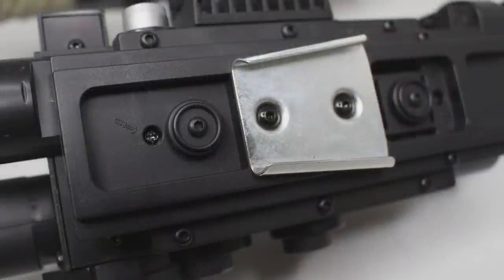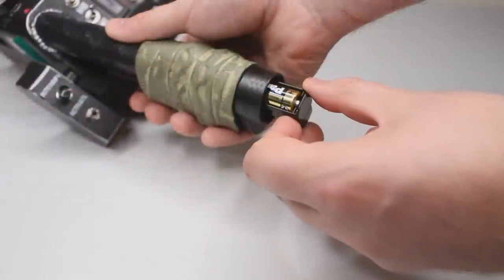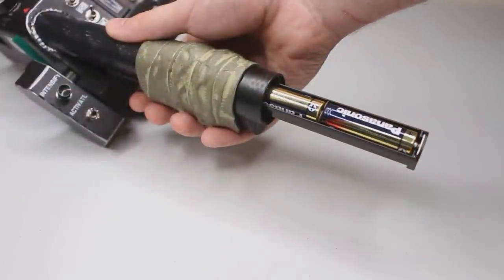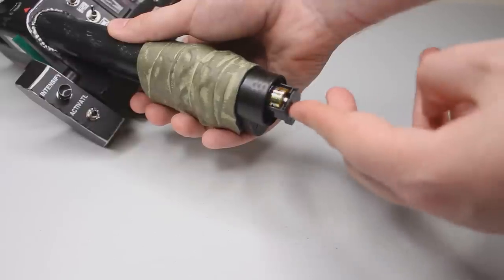Going back to the 2013 wand, they used the underbelly of the main gun box as the battery compartment. The Hasbro wand does things differently — they hid the battery compartment inside the back handle. You just unscrew the back cap, no screwdriver needed. That's quite nice because if you're at a convention and need to change batteries ASAP, you can just untwist it and swap them out.